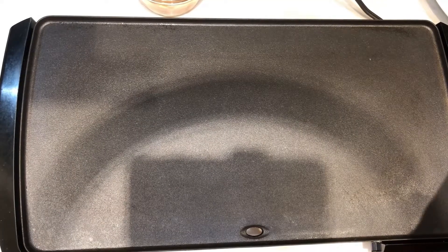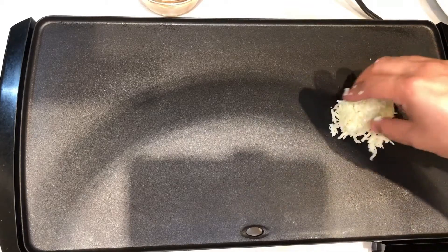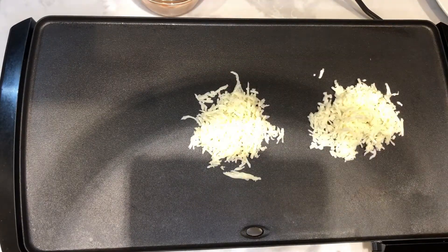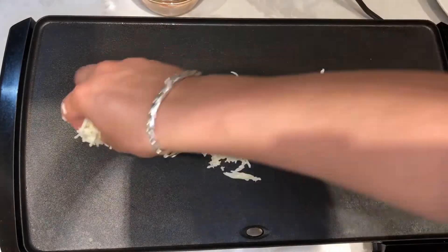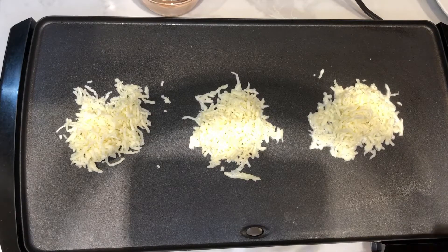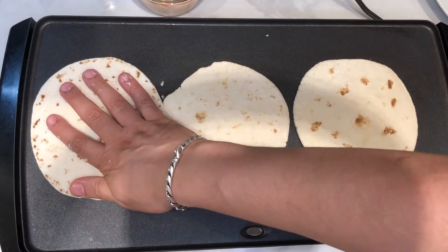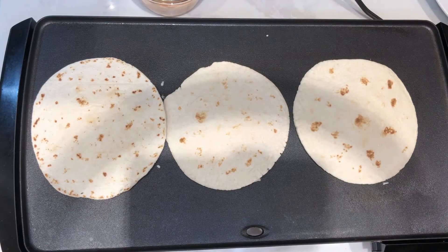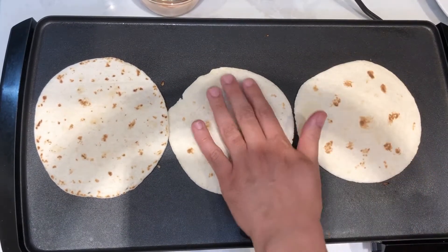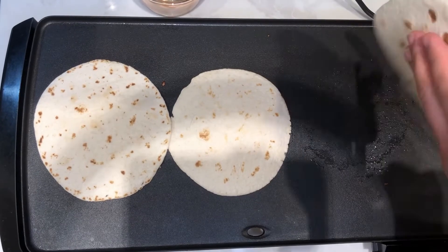Now I'm going to start making my tacos. Normally the cheese goes at the end, but for my tacos I'm actually going to reverse the process — I'm going to put the cheese first into the skillet. Make sure you have a non-stick type of skillet. Then I'm going to put my tortillas right on top of it, make sure the cheese is all melted, and then flip the tortillas.